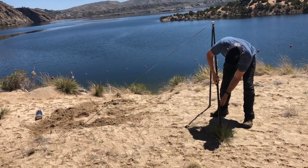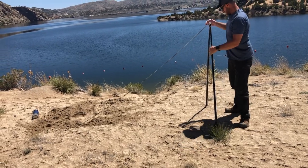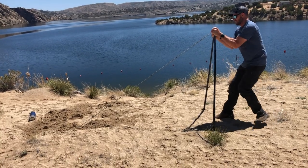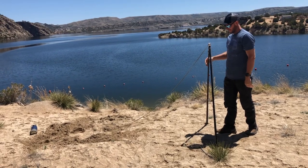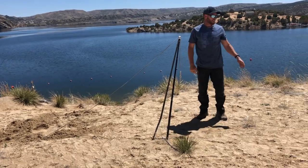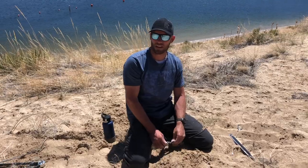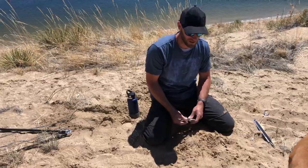This side of the hill is a little higher so I'll just lower it and push it into the ground. Then tilt it like this so it stays put. Then we do the other side the same way and hook our hammock up.